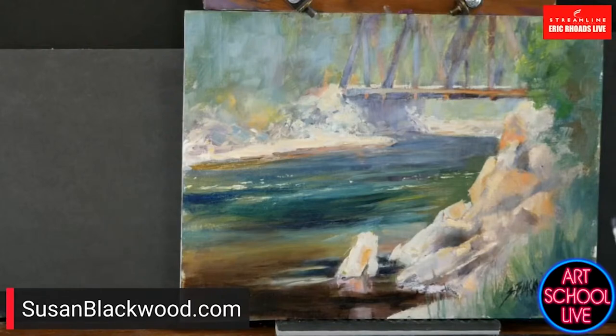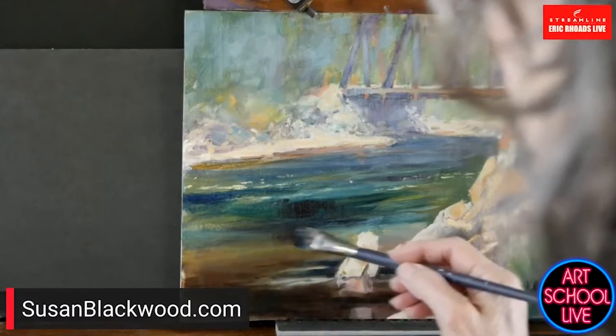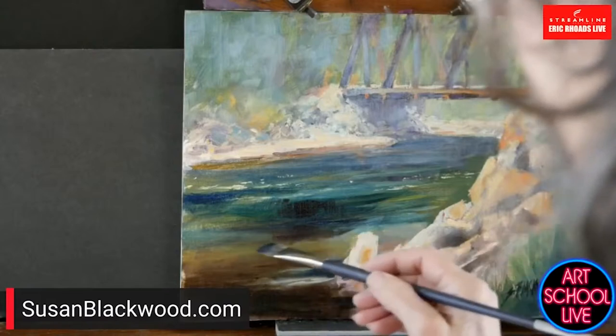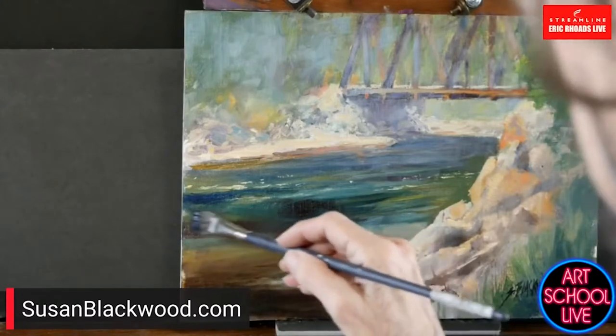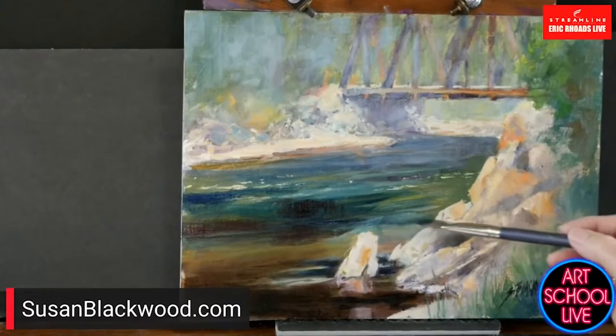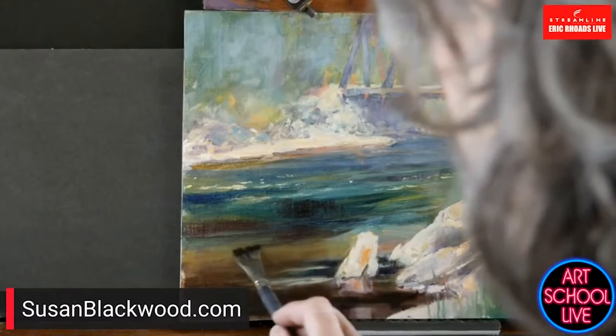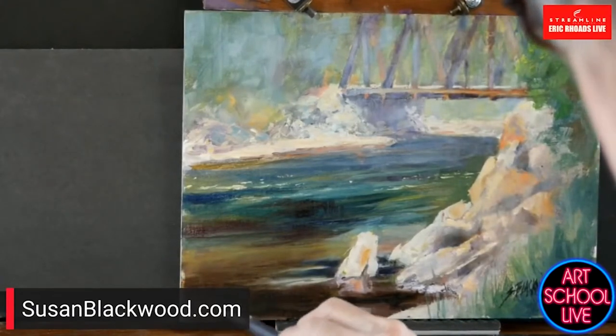I have a class coming up about negative space called 'Let's Get Positive About Negative Space.' When things are normal, we take people to tour and paint in exotic places. If coronavirus will behave itself, we're supposed to go to Italy — we were supposed to go last year. Now we're scheduled again for this June, going to Cinque Terre. Since the coronavirus hit, Howard and I have done 15 or 16 of these online full-blown classes.